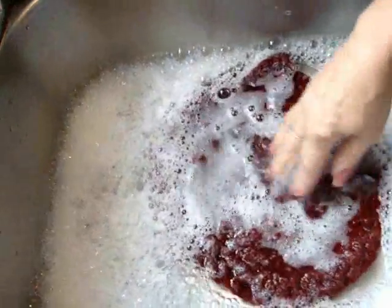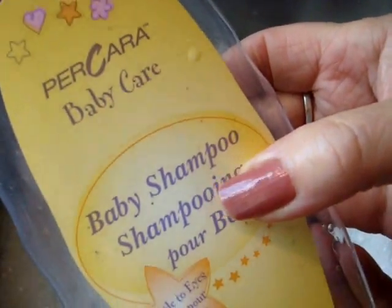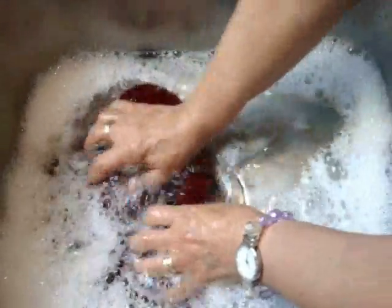Okay, I filled the sink with water. I'm using baby shampoo, but I think you could probably use anything, probably even dish detergent. Then I'm going to squish the soapy water through all the fibers.